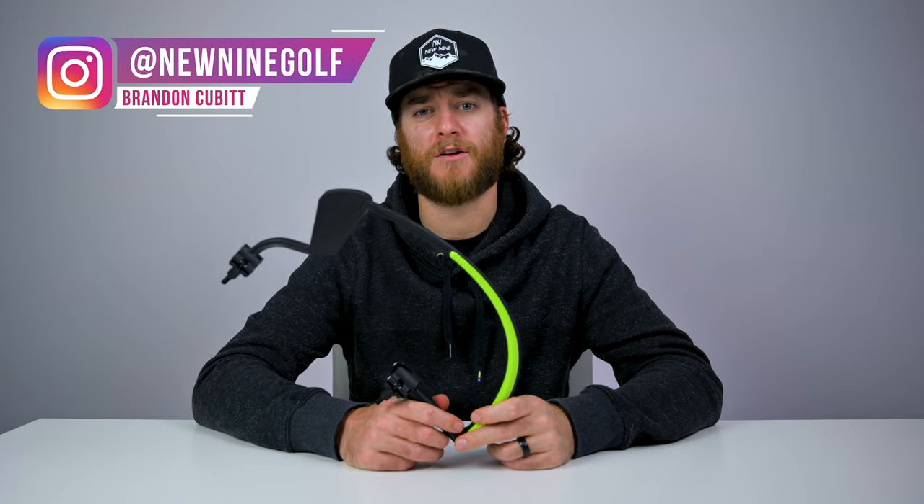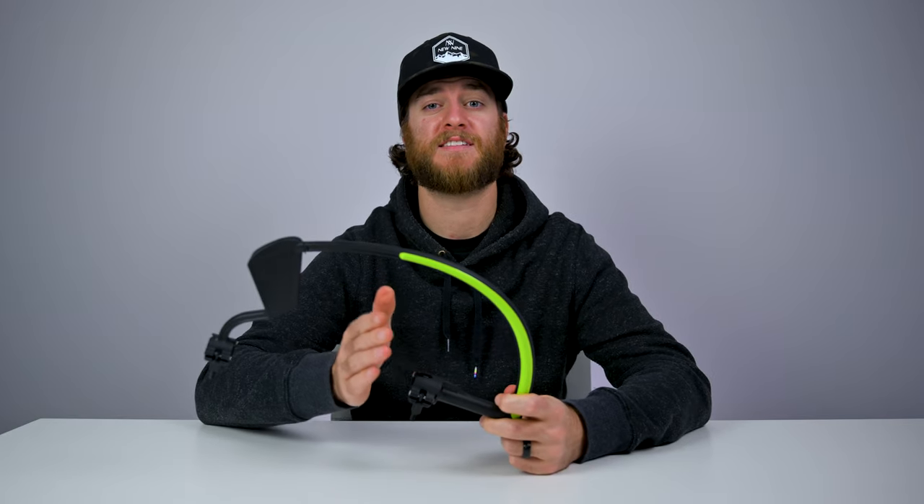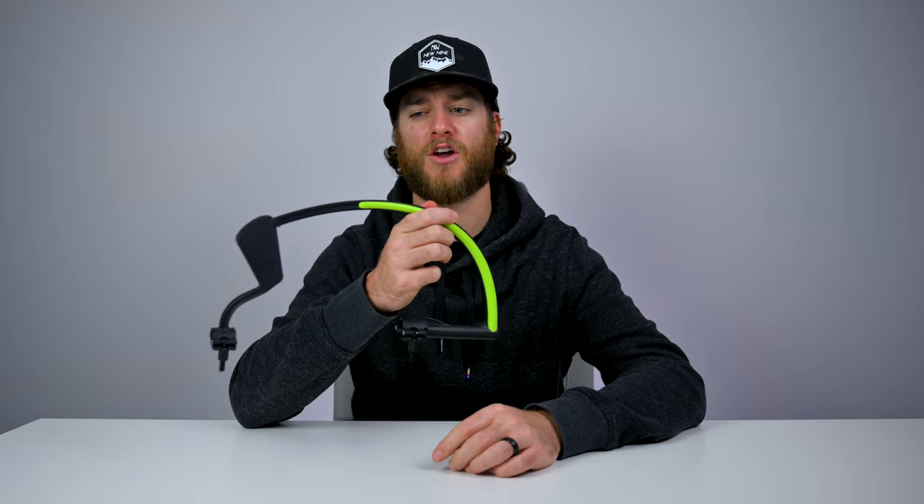Hey golfers, welcome back to the New Nine Golf channel. Today we're going to be talking about a training aid that shows your face angle. We've had a bunch of you email in about training aids that will help your face angle, and we came across this — the Golf Hanger.